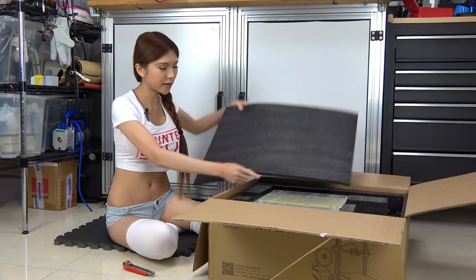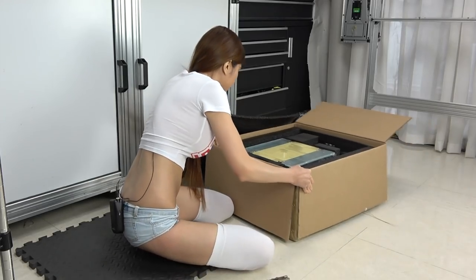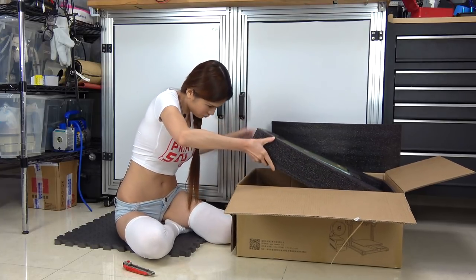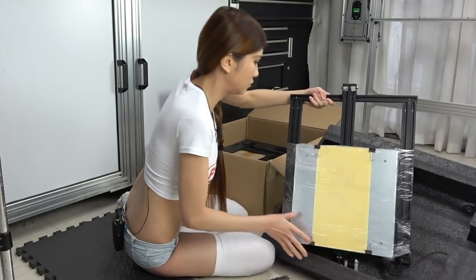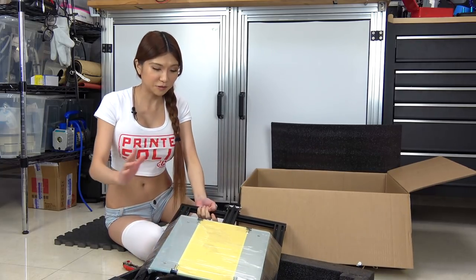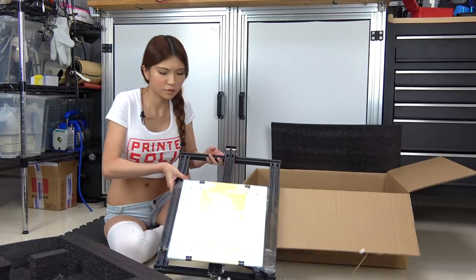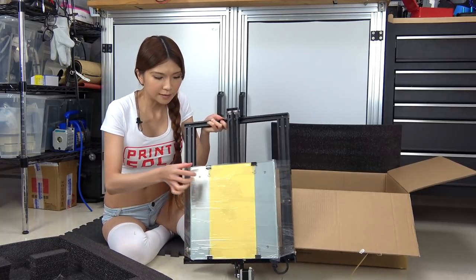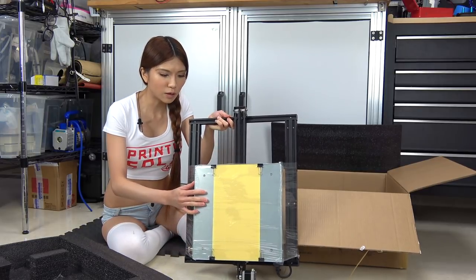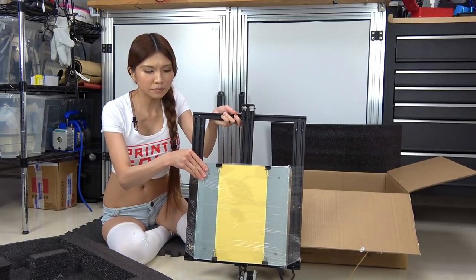As always, very well packaged. Today I am just going to build everything on the ground. They have some clips that clip the glass printing bed on top of the aluminum bed.